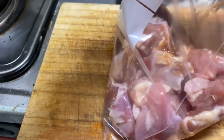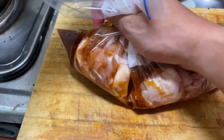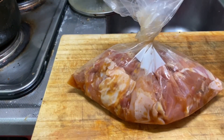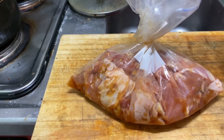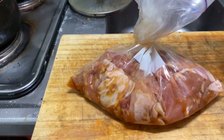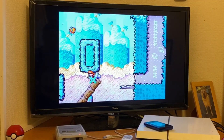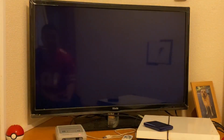We're gonna add the chicken to a bag with the marinade, squeeze as much air out as possible, and let it marinate for around 30 minutes to an hour. Ideally you'd do it overnight, but not everybody has time for that. While you wait, you could try and do something productive.